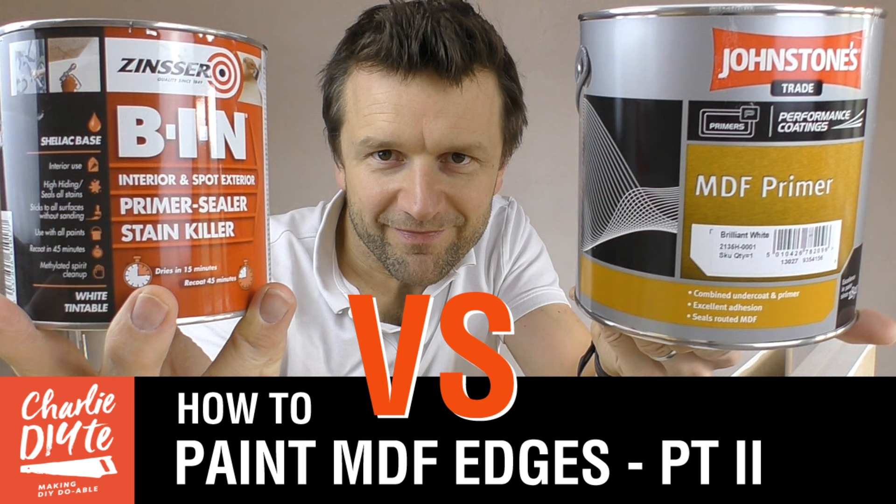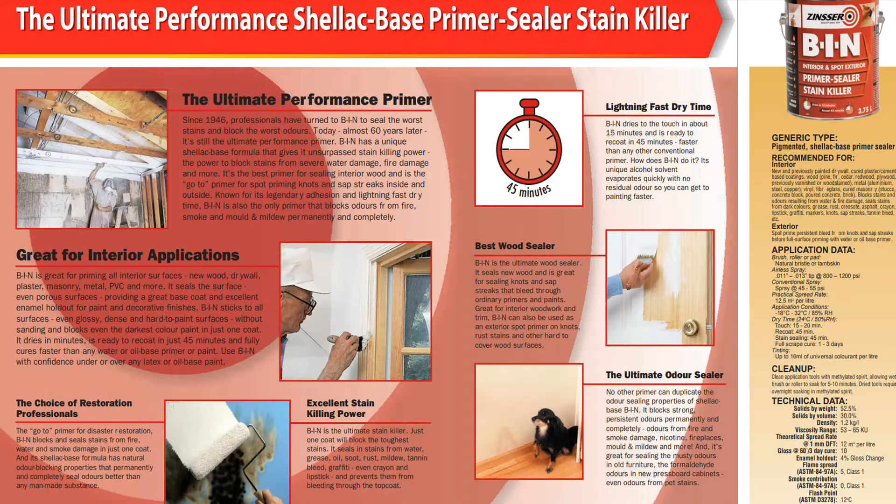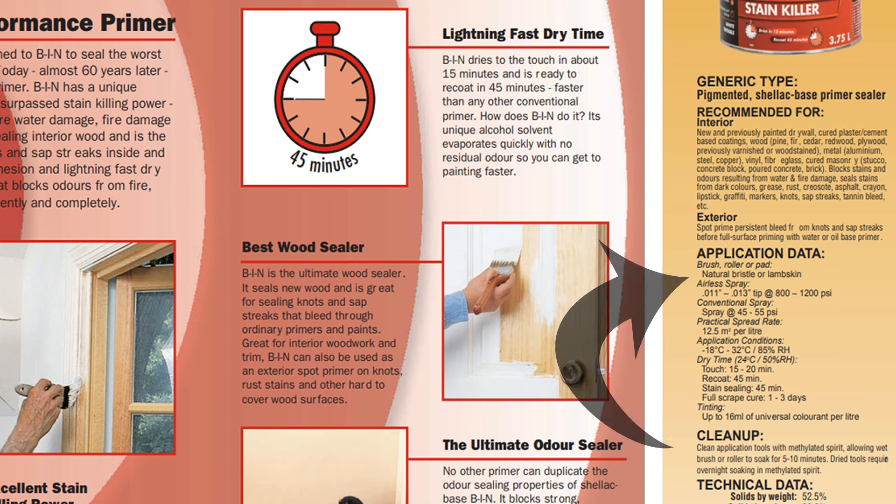For the mouldings I've used this pure bristle paintbrush from Johnstones decorator centre. A lot of people think you should use synthetic paintbrushes when applying shellac paint — there's a link on screen now to my Zinsser BIN vs Johnstones MDF primer comparison video where I had a great exchange with Mark Sutherland. He says you should use synthetic paintbrushes with shellac. Each to their own, but in the official Zinsser brochure they actually recommend using a pure bristle paintbrush, so that's what I've used today.